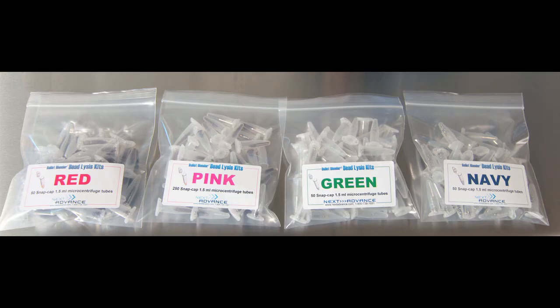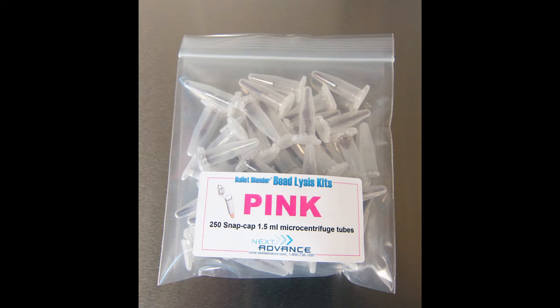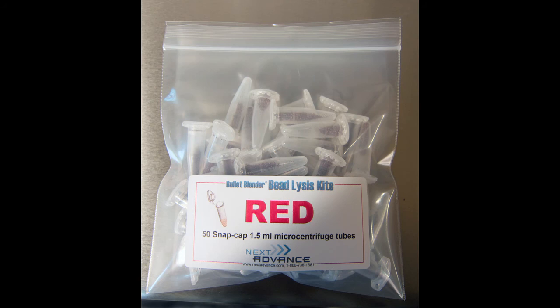Alternatively, to save time and still get great results, you can use the Nextadvance bead lysis kits to homogenize your samples. Pink kits are pre-filled tubes that can be used for soft or medium samples that are under 100 milligrams. If your medium or soft samples are over 100 milligrams, use a red kit tube. Load your samples into the tube and add a volume of buffer equal to twice the volume of beads that you are using.